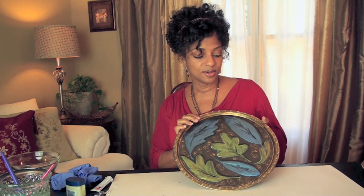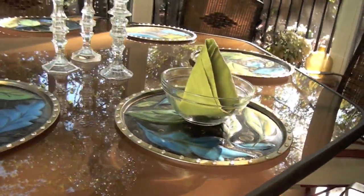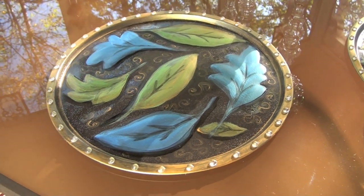All done! And that's how you create your very own unique custom chargers. I think I'm going to use glass dishes on this because it's so pretty I want everyone to see it. I can't wait till we eat. These chargers will only cost you about $1.25 each to make yourself.